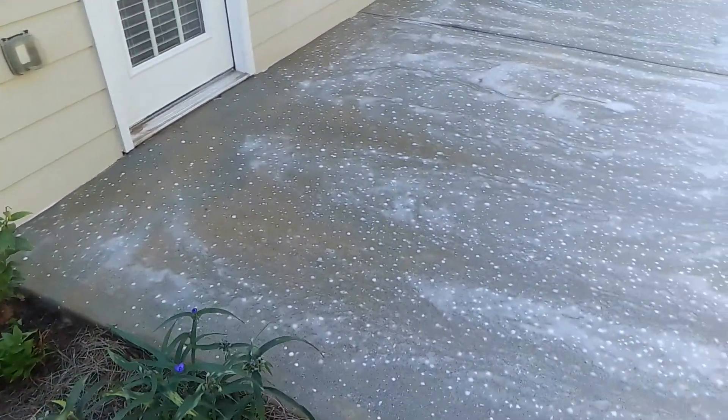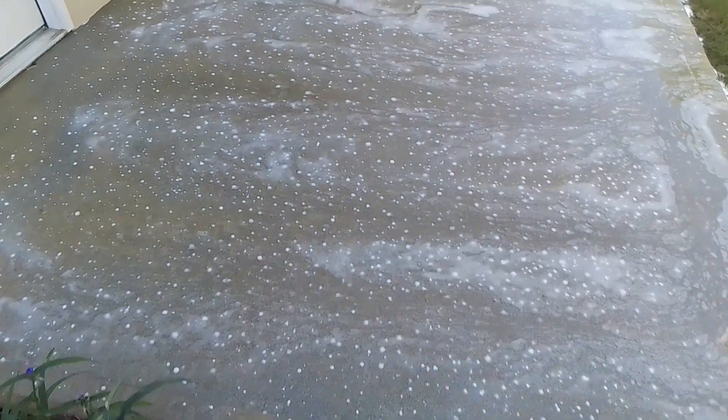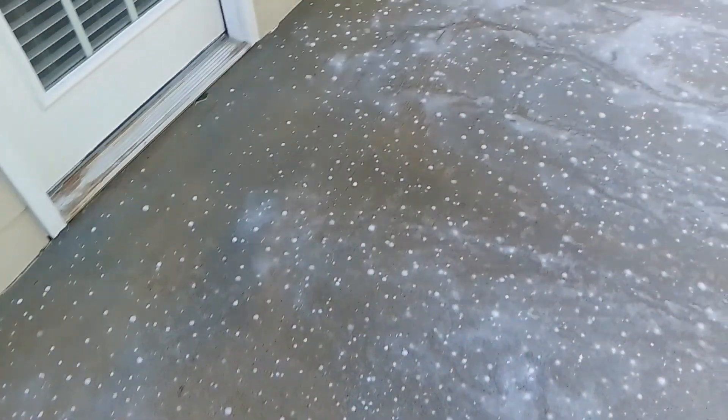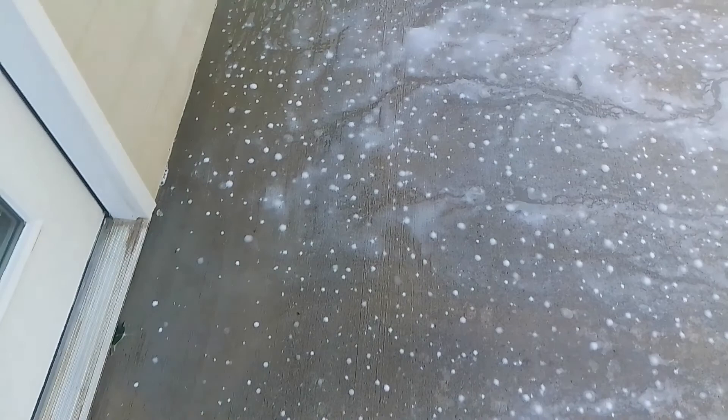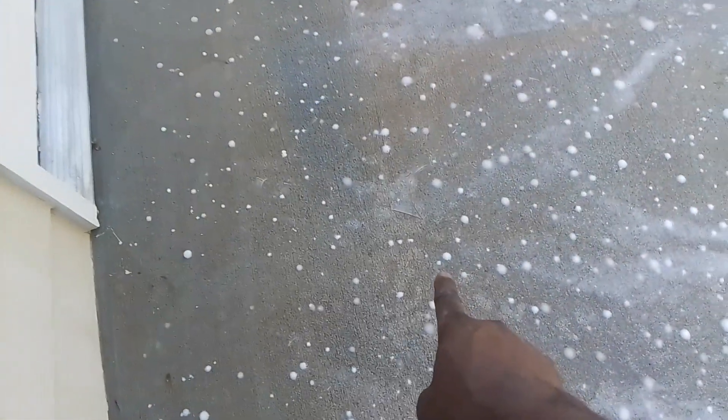All right, through the magic of time, I am back. It's been about 10 minutes, not even 15 minutes. You can already see a big difference. I don't even see any black anymore, and I haven't even rinsed yet. You see the black right there? That's how it used to look, and now it's looking like this.